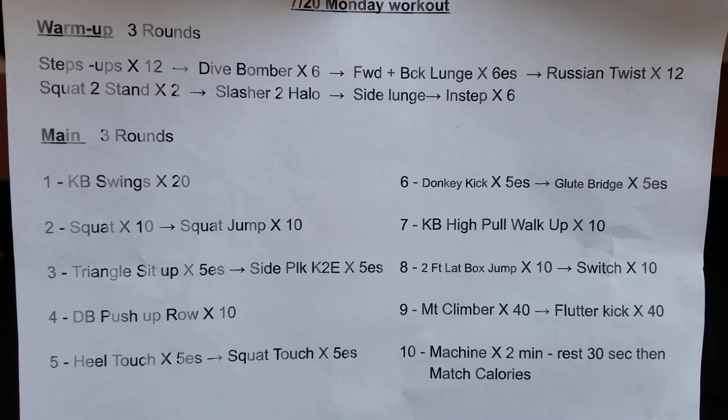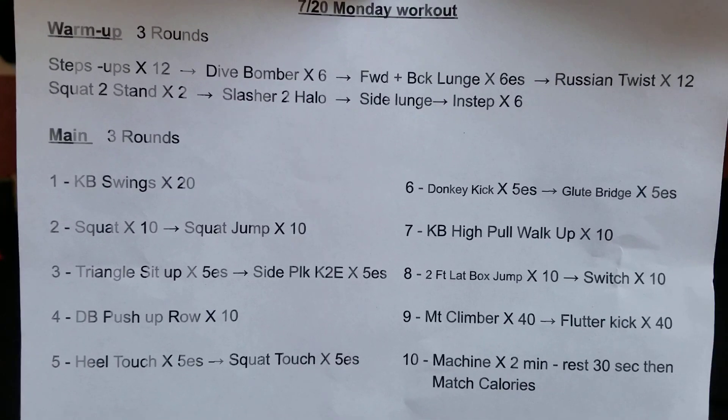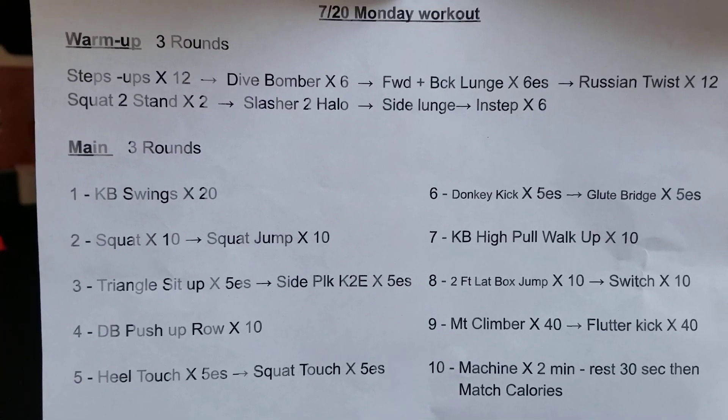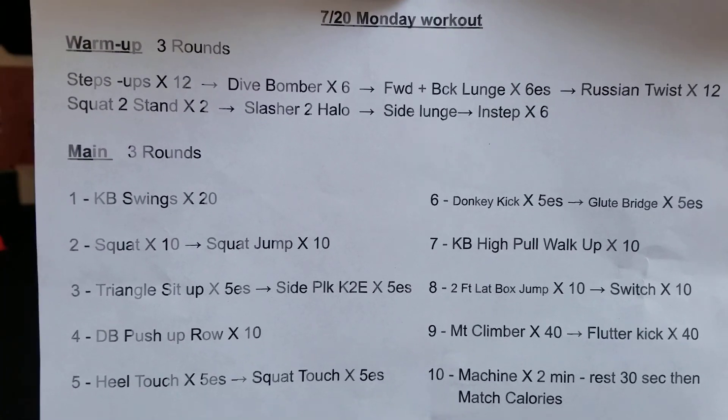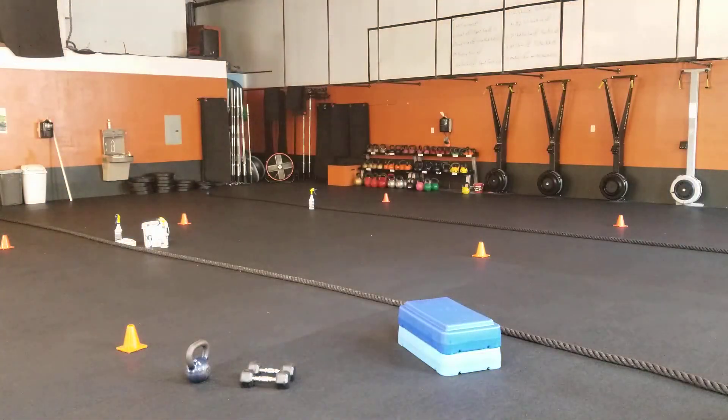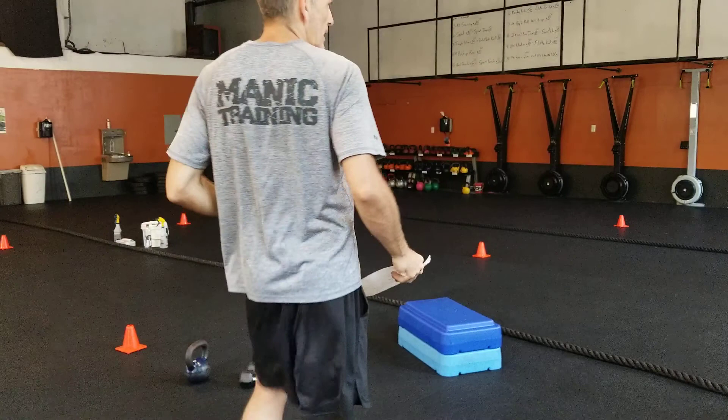Hi guys, hope everyone's enjoying their weekend. It is a hot one out there — remember to hydrate for your Monday workout. The warm-up is just three rounds and then the workout, same thing, just three rounds. Kind of a straightforward, pretty simple format for your Monday.